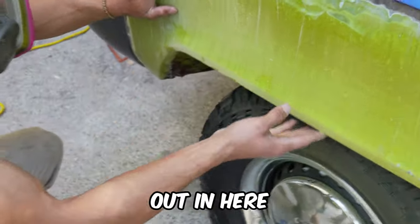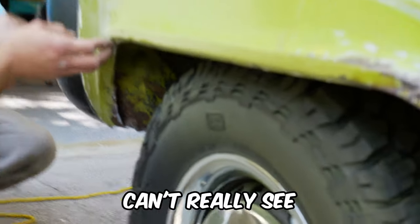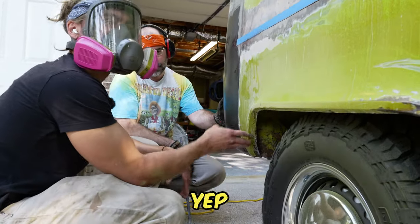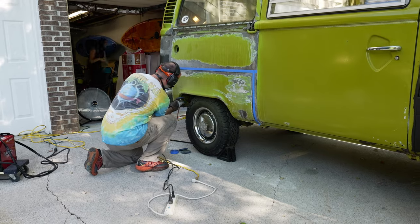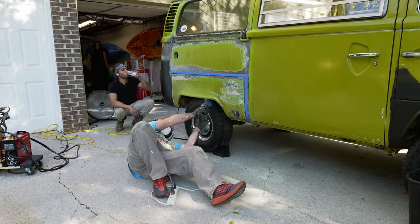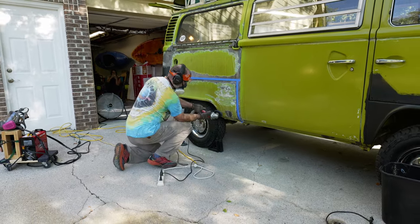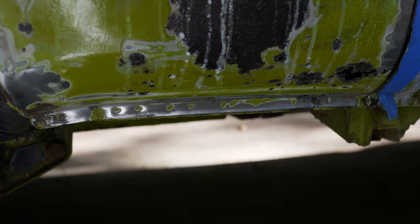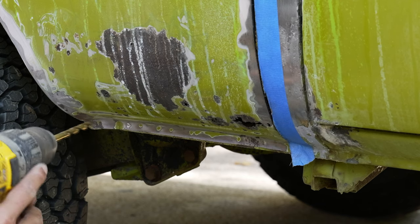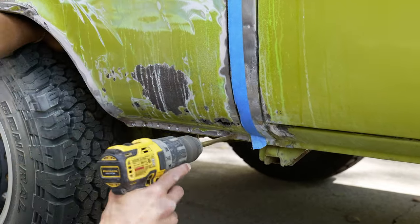We've got to get all these spot welds out. I can't really see where the spot welds are, so we need to get the paint off this inner lip. One of the simplest ways to identify where all your spot welds are is to remove the paint using a poly disc or a sander. Here I'm having Tyler remove as much of the paint as possible using a poly disc, and what you're left with is paint only in the indents where the spot welds are. I did forget to bring my spot weld remover tool, so I'll just be using a 5/8 drill bit to remove the spot welds.